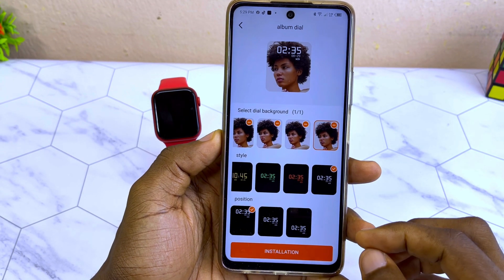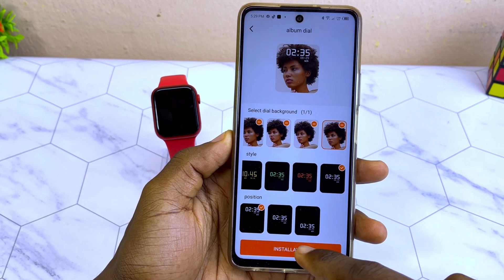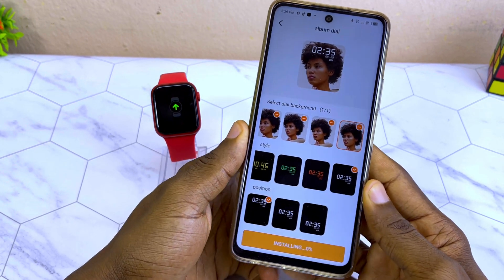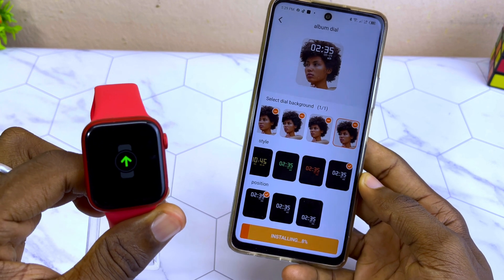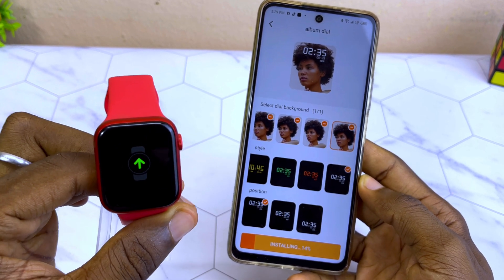Select the white one here, and now you can select the position — any position that you want. I want it this way. Now select installation and you are going to notice that it will start installing your watch face immediately.